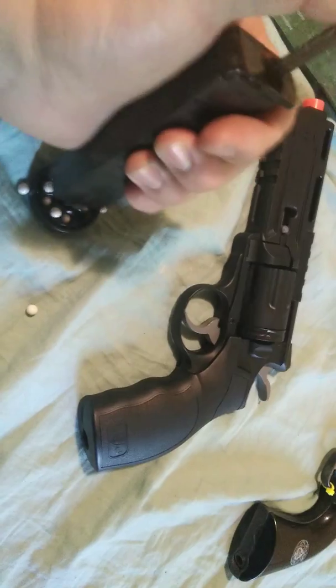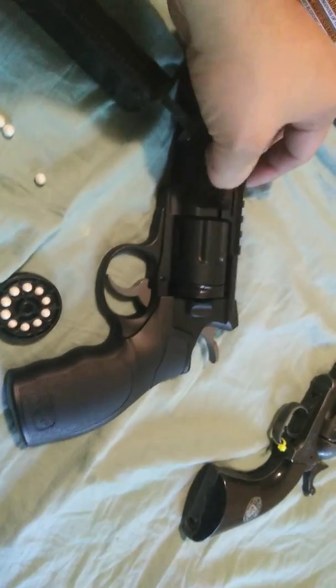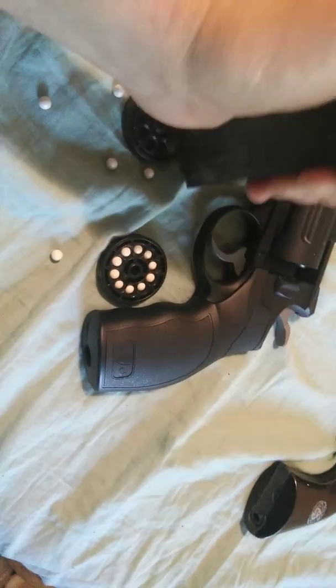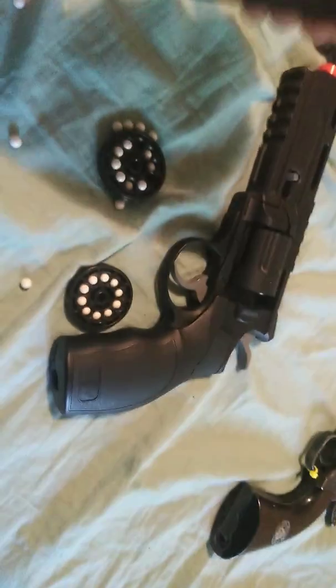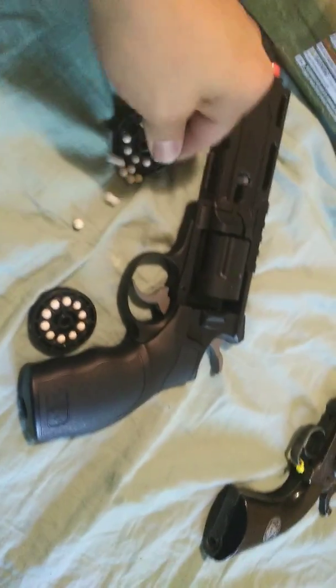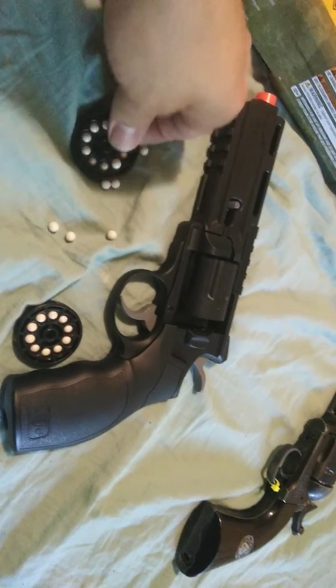The H8R is really easy to reload — I don't even have to hold it carefully. If you have a speed loader it makes it even quicker, and holding it with both hands makes it easier. You just pop it in, pop it out, pop that down. It's also got a safety feature I forgot to mention.